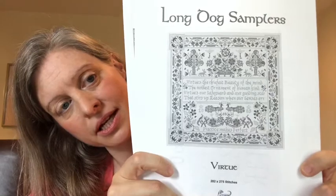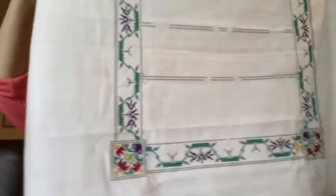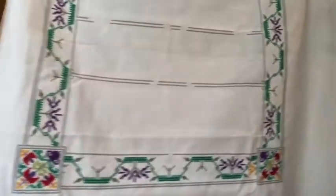The next two pieces I work on on the weekends. This is Virtue, a Long Dog Sampler — I'm working from a black and white copy which doesn't do the chart justice. I'm still in the border and I've added purple flowers around the outside. The border, like my last Long Dog, will just take a little time. I try to work on it four days a month — every other weekend — and I'm hoping to have a finish in April.